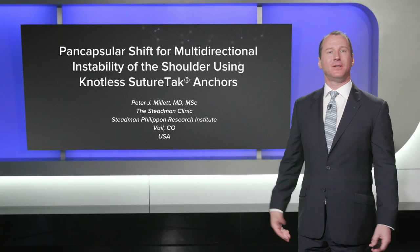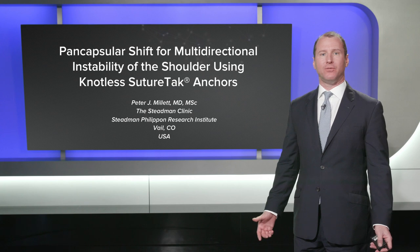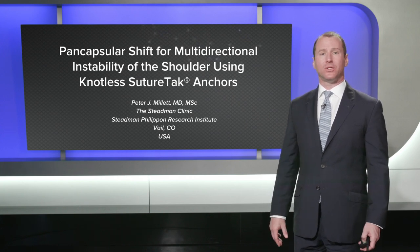Hi, my name is Peter Millett, and today we're here in the Arthrex studio and we're going to talk about pancapsular shift for multi-directional instability of the shoulder using the knotless suture tack anchor.